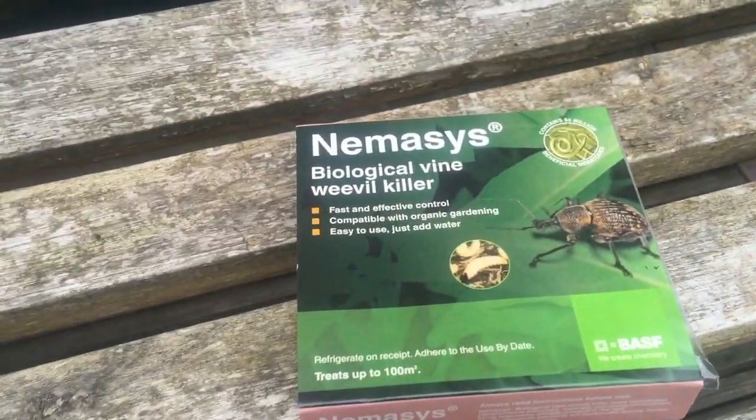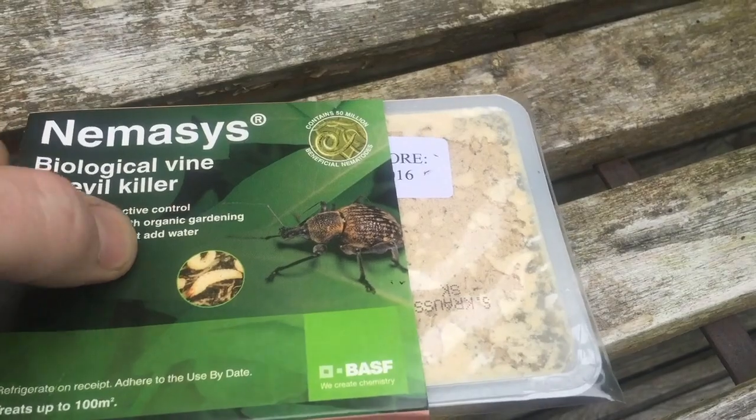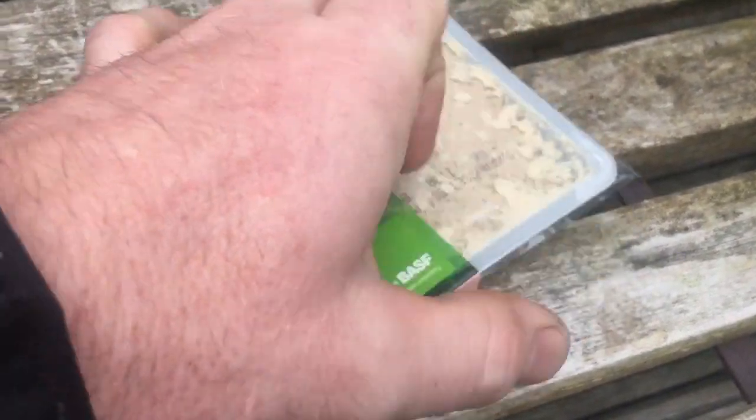I'll open it up and have a wee look. It just looks like sawdust.